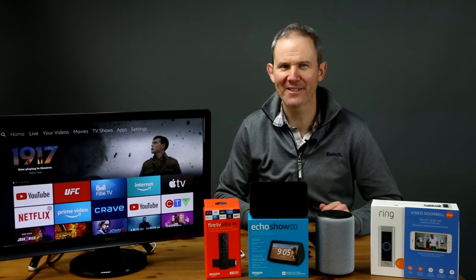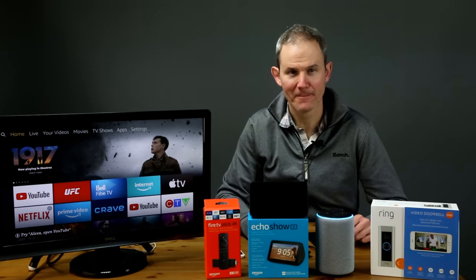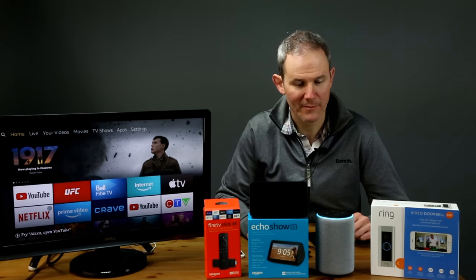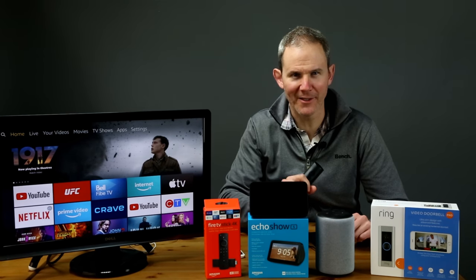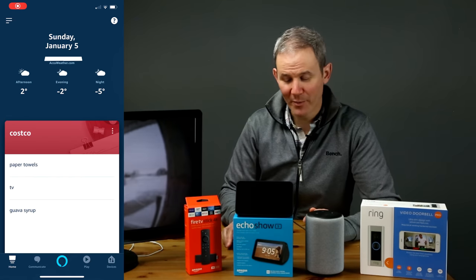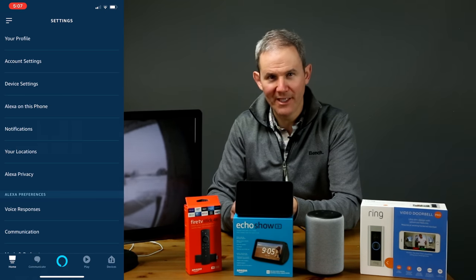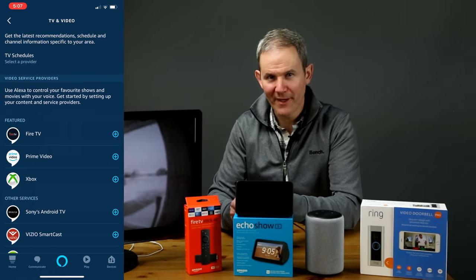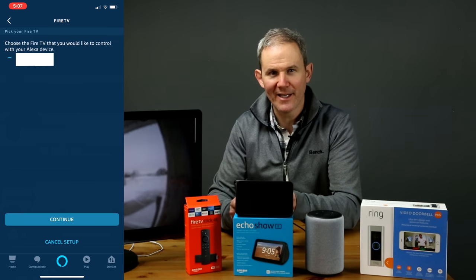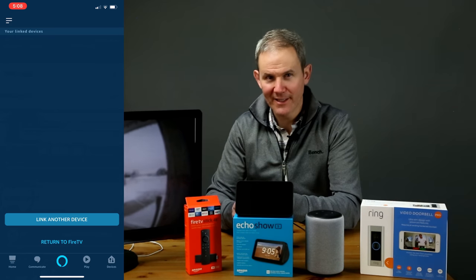Let's see what happens when I ask to see the front door. Alexa, show me the front door. Sorry, cameras don't work on this device. If you have a Fire TV, please link your Echo with your Fire TV in the Alexa app to start using your camera. Let's set up that control link between the Echo and the Fire Stick. Open up the Alexa app, click the menu in the upper left, click Settings, scroll down to TV and Video, select Fire TV, and then select Control your Fire TV with your Alexa device. Select your devices and link them. That's done.